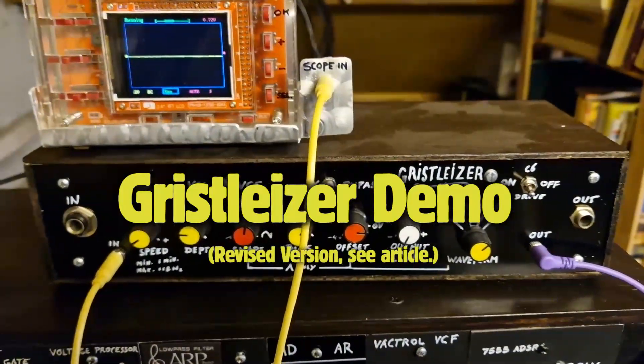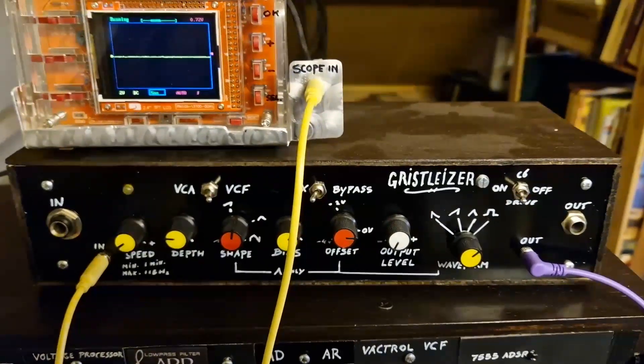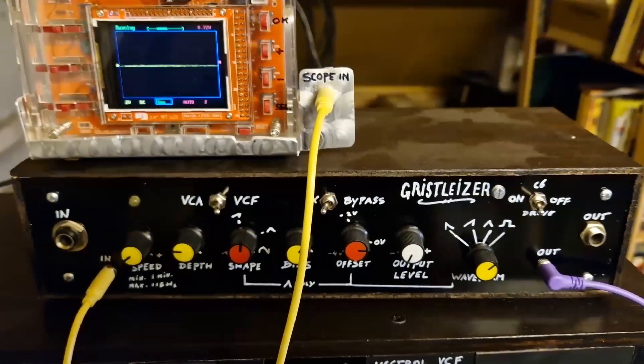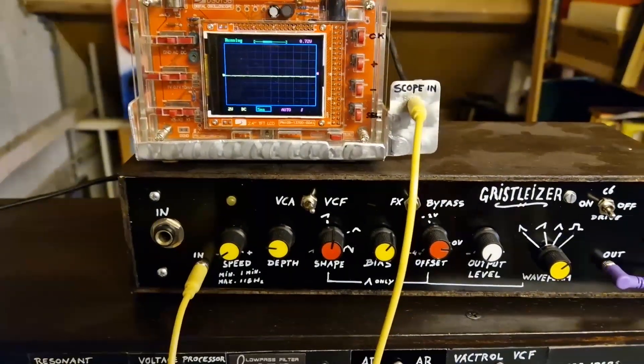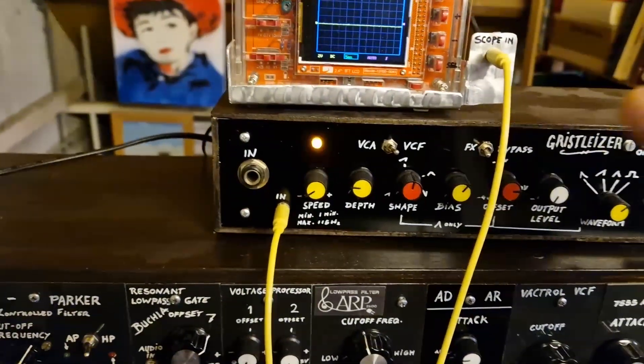This is a new demo video for the Grysalizer. There was a mistake in the previous version in that pin 5 of the TL074 wasn't connected to ground. I was alerted to this by a very attentive reader.